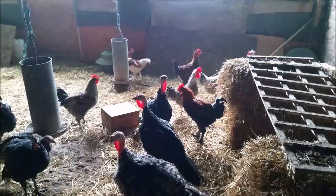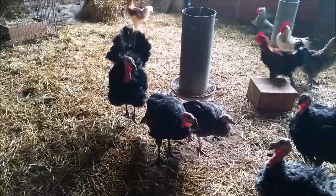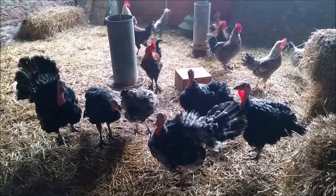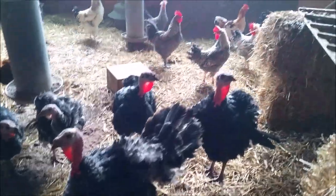So I've come to get some pheasants off Koops, and this is his selection of poultry for Christmas, Koops. Yeah, they're all for Christmas.